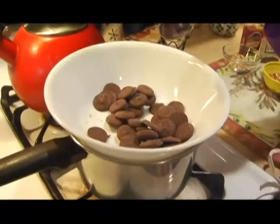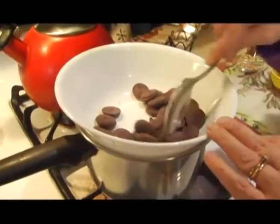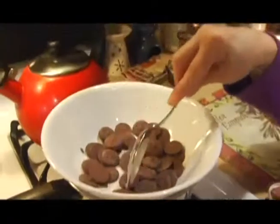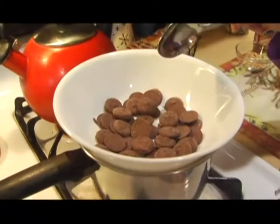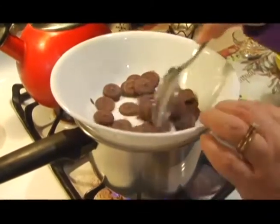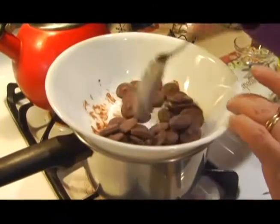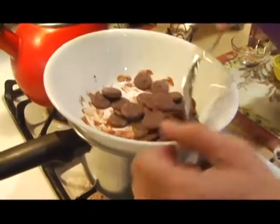All my mom did with those pretzels was take regular pretzels, whatever kind you like, and just smashed them. As you'll be able to see, the chocolate will start melting as we turn on the heat. This is basically a double boiler — nothing too difficult. And what you don't want to do with any kind of chocolate is get any water mixed into it, because it'll solidify the chocolate and it's very hard to work with.